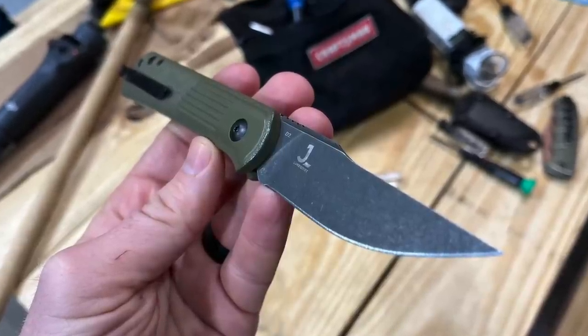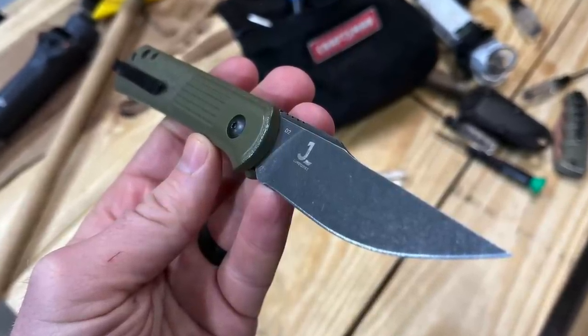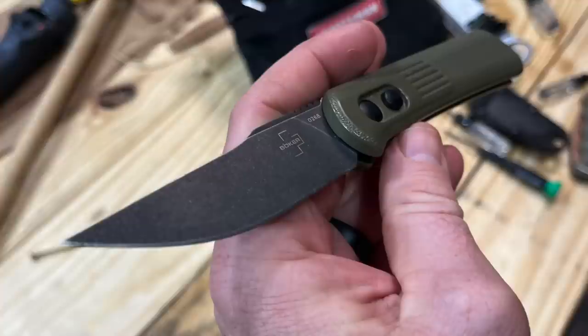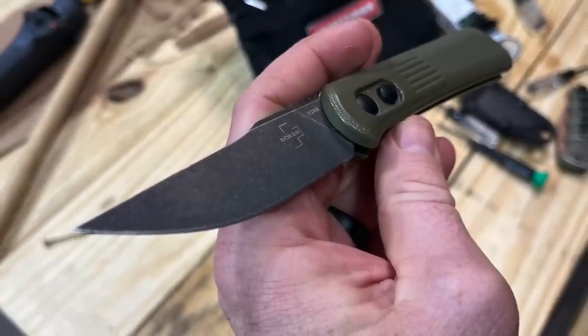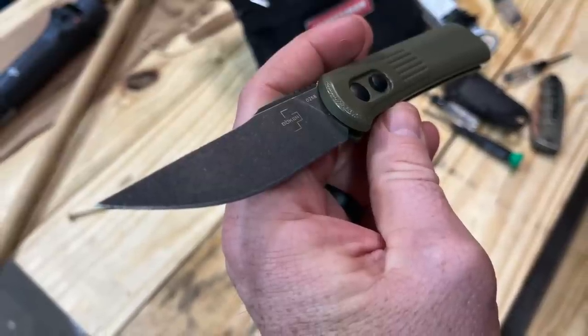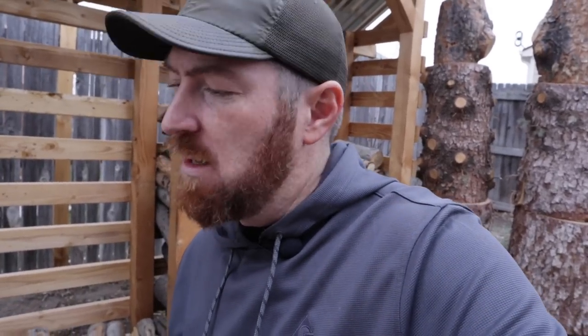If it was designed like the Kalashnikov, where you can get to the Torx screw from the exterior and just take it off, tighten it, bend it back — no problem — then I'd say this is a great addition to the Boker sub-hundred-dollar auto family. As it stands, you really have to think twice before carrying it regularly given what we've discovered. I look forward to hearing your thoughts and if you own one, how has it performed for you? Until next time — stay equipped, stay prepared.